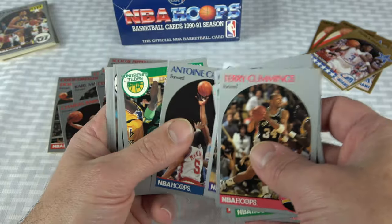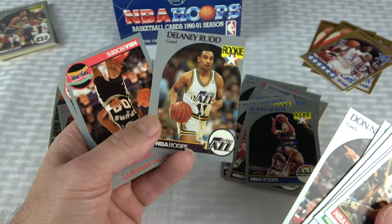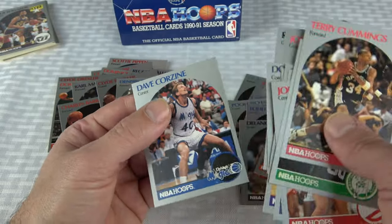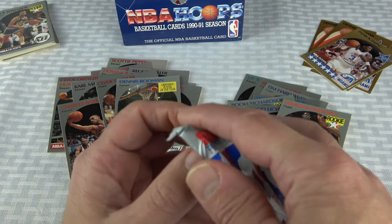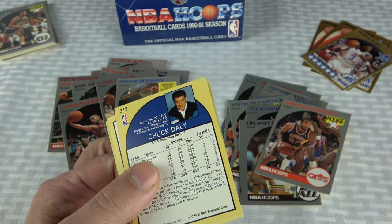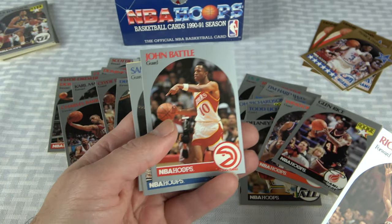It's what makes them valuable — if every box had perfectly centered Jordans, they wouldn't be worth a damn. The Shawn Kemp rookie can be in here. Look at how badly cut that card is. I've pulled out of a lot of these wax boxes going 93-94 and back. The one I've had the most luck with as far as conditioning has been the 90-91 Fleer. There's another Sam Vincent — that one's not cut very well, not going to be a 10.